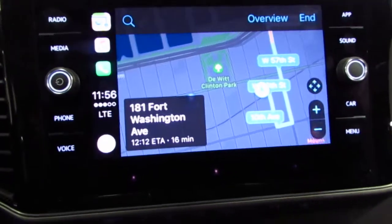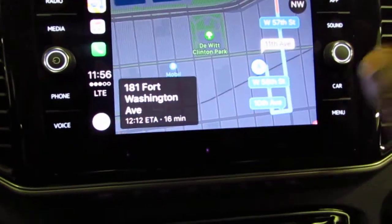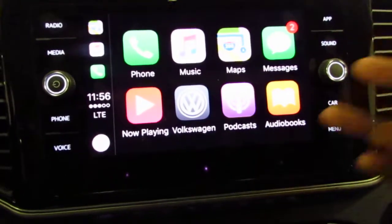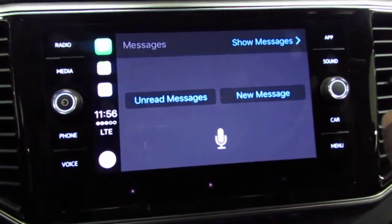Maps — right now it's using Apple Maps because I have an Apple phone. You can't use Google Maps on this Apple phone system. Text messages — it'll show my text messages and reads my text messages for me.